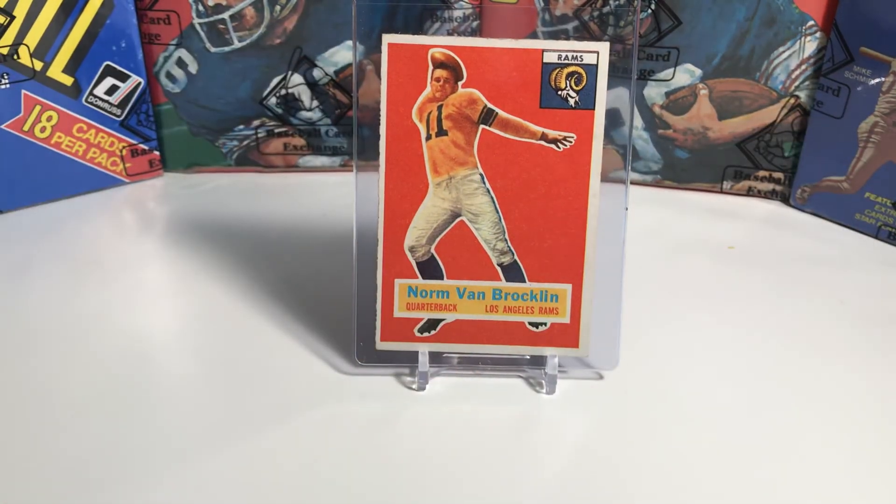The last card we're going to look at today is card number six — Hall of Famer Norm Van Brocklin, known as "the Dutchman." He served in the U.S. Navy from 1943 to 1945 and had a 12-year NFL career, playing for the Los Angeles Rams between 1949 and 1957. His first three years, he alternated the quarterback position with fellow Hall of Famer Bob Waterfield. In 1950, the Rams had one of the best teams in football, scoring a record 466 points — averaging 38.8 points per game in a 12-game season. That 38.8 points per game is still a record for average points per game.